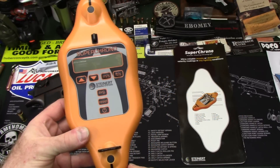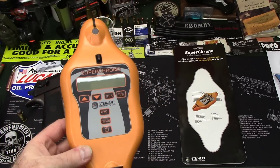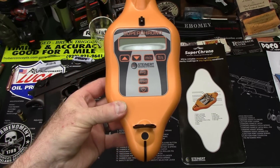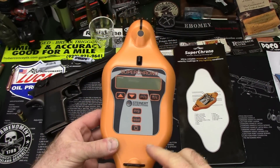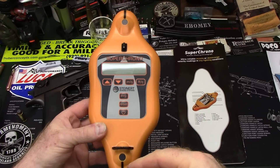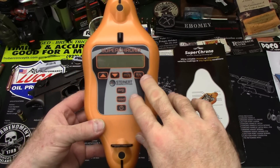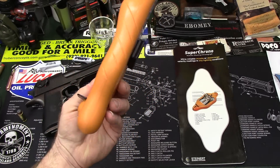What the Super Chrono does is it has acoustic sensors front and rear. The one important thing is that it needs to be a supersonic round. As the bullet passes the chronograph, there are two sonic booms, and through the magic of electronics and math it measures between those two points and gives you either meters per second or feet per second of bullet travel.